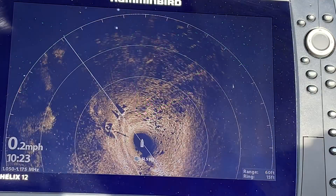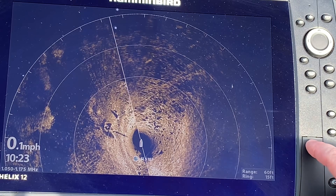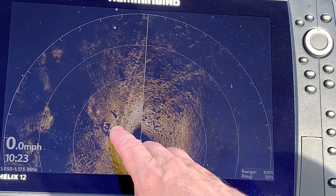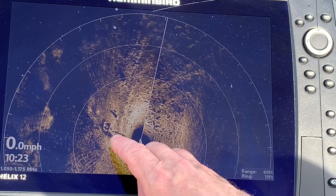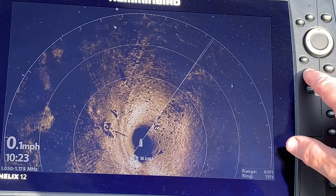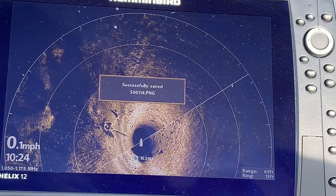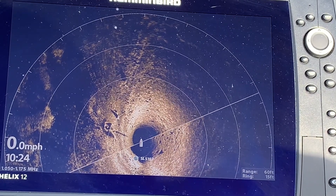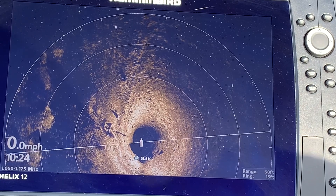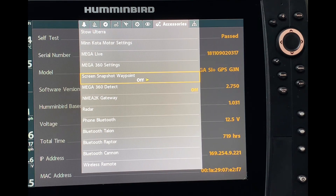If you want the best possible pictures to share, make sure you have an SD card in your unit. Here's the bed we were looking at — there's a fish, the white spot, and a little log. All I need to do is press and hold the mark button, it says 'successfully saved,' and now that image is onto my SD card, which I can take to my computer to get the best possible image.